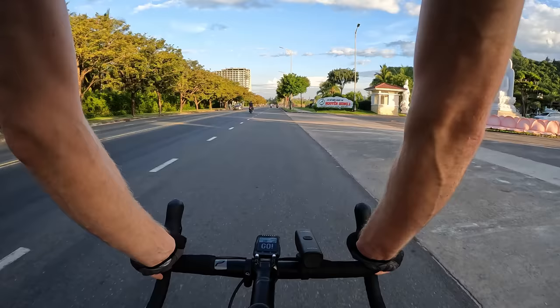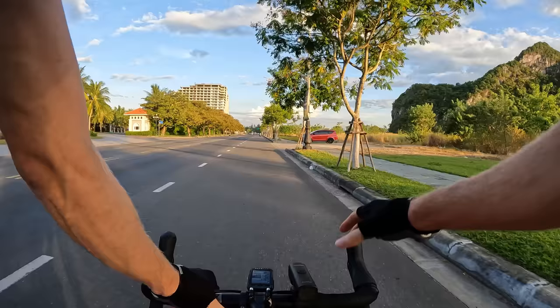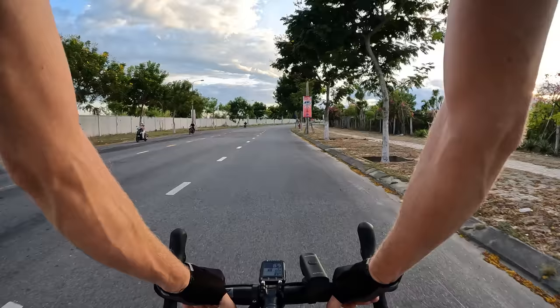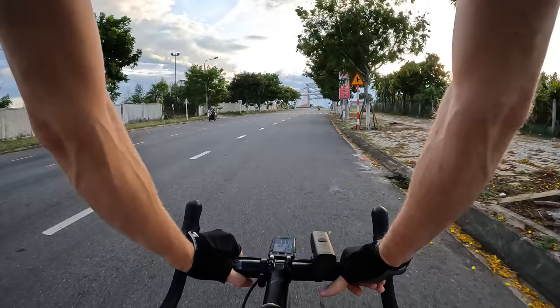Over here are the Marble Mountains, one of the famous tourist attractions here in Da Nang. We've ridden by here a bunch of times but haven't gone inside — apparently you can climb up it and there are some caves inside, but it's still pretty cool to see. Here we are at one of my favorite training roads — a nice four-lane road, two lanes on each side, with plenty of space, no vendors or random people, so we can ride pretty safely and go up to some high speeds while listening to music.